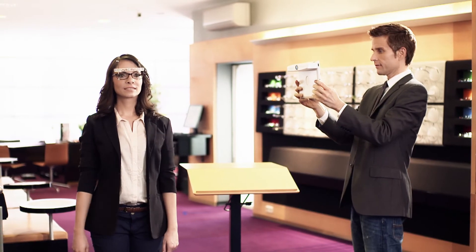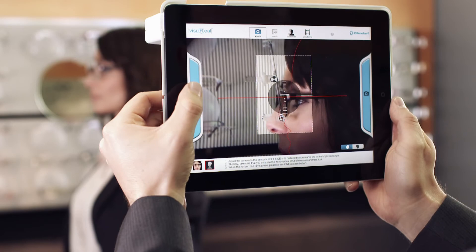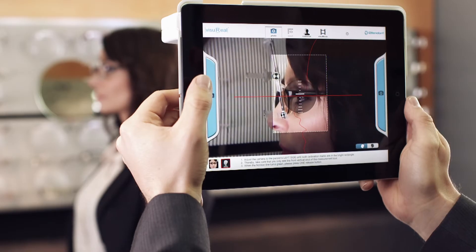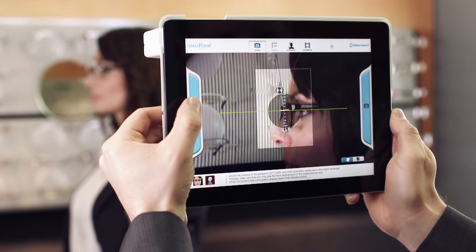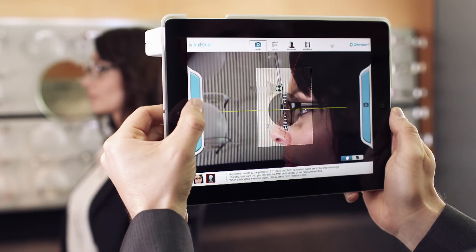Ask your patient to turn sideways by 90 degrees and take the side view picture. Check the natural head and body posture of your patient again. Both calibration marks and the eye have to be in the bright rectangle. The horizon line has to be green. Make sure that the front spring strut covers the rear strut in the picture so that you only see the one in front.